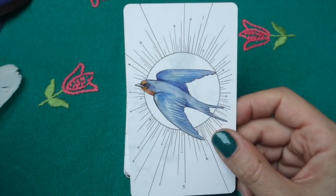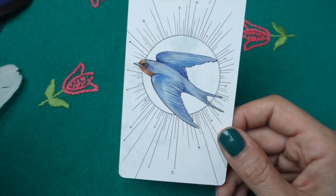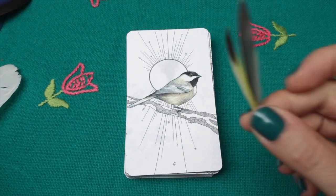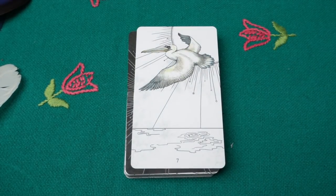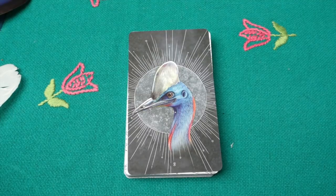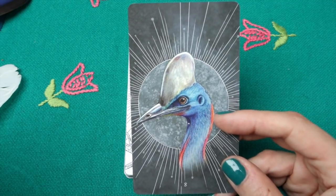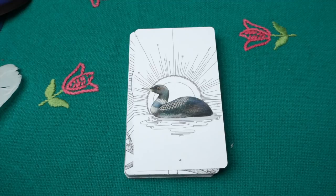Then we have the barn swallow — I do have a swallow feather but couldn't find it. They live everywhere in the world except Australia and Antarctica. Then black-capped chickadee — I have little chickadee feathers. Then the brown pelican — I may have brought a feather from Australia but I don't know where I put them. Then the cassowary: 'a wise message is coming' — it lives in small pockets of the world including northern Queensland and New Guinea. Then the common loon: 'self-care, kindness, and heart of gold.'